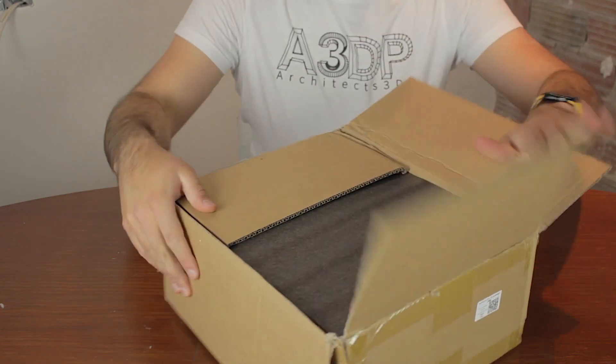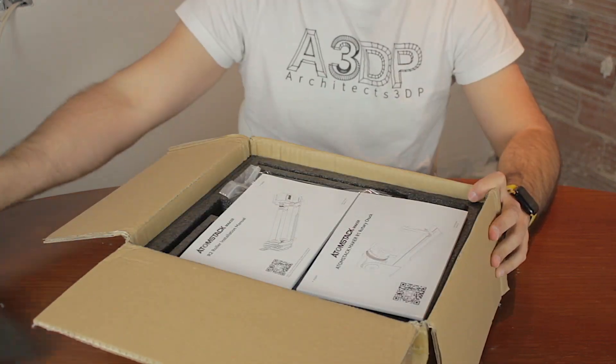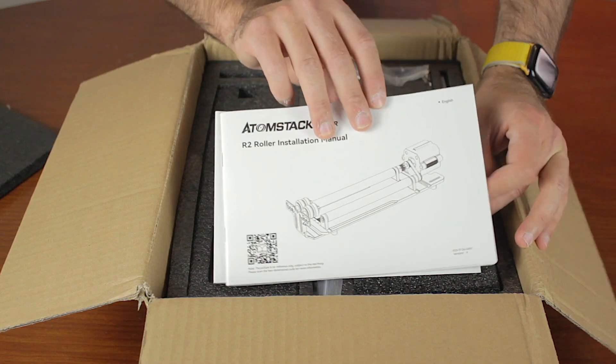Now that we have finished unboxing the first box, let's go for the second one. Starting with the second box, this time we find two user manuals on top of it — one for the Maker R1 rotary chuck, and one for the R2 roller.